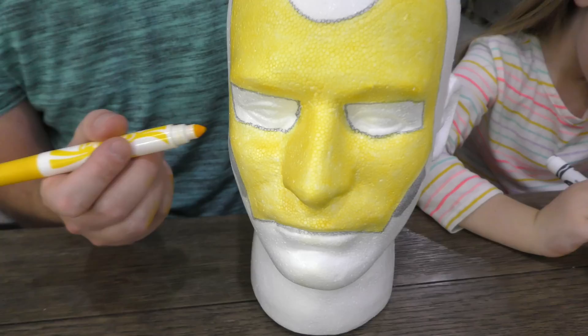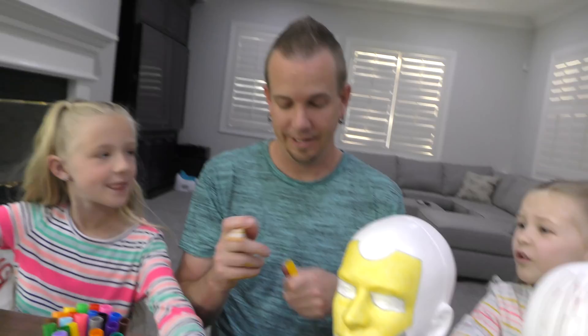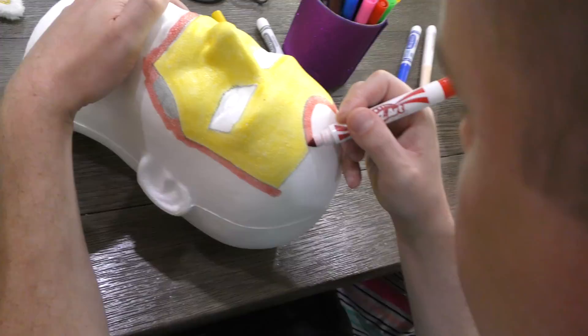I know it's totally Iron Man! He needs red — dad does have red he has to use. Is it actually Iron Man? I don't know, find out! What are you making? Me — cute! Doesn't that look good? Dad's using some red!